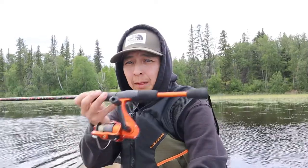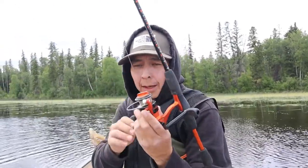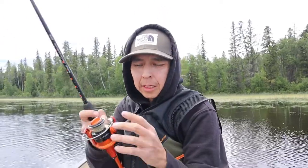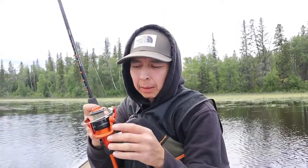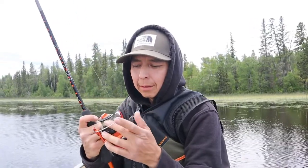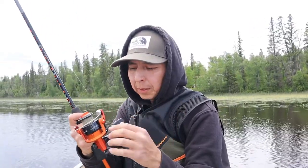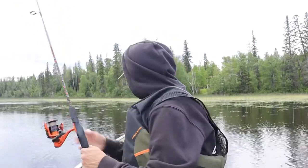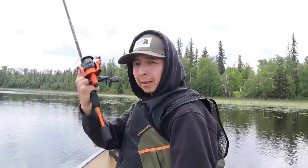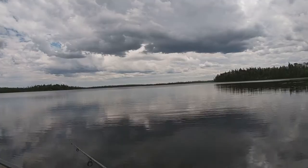If you watched my last video, my reel packed up on me. I got her fixed — there was a nasty tangle in there and the gears were just clicking. So I took it apart, lubed it up, and reset the line. It should be good — I tried it a few times already. As a backup, I'm going to keep this other rod handy. That's what I was using this morning when I was catching those fish.